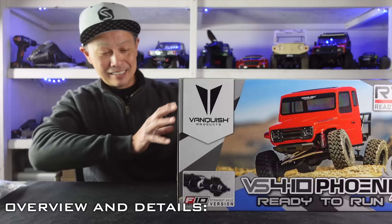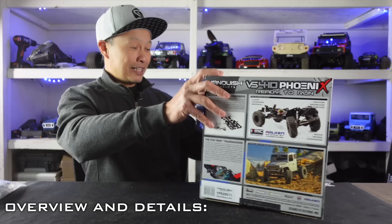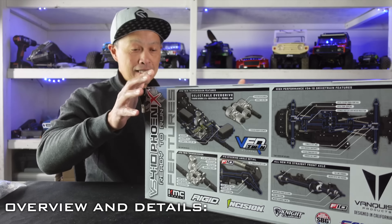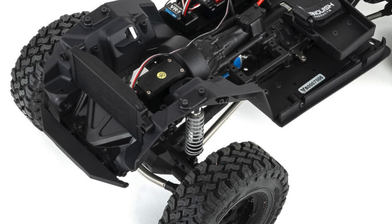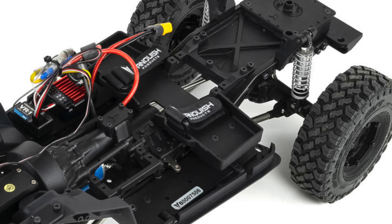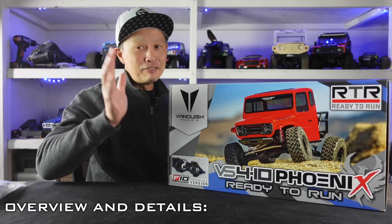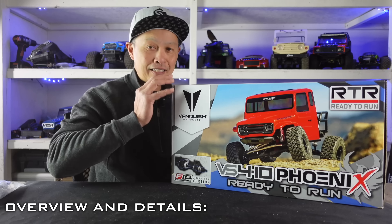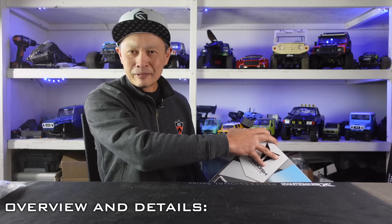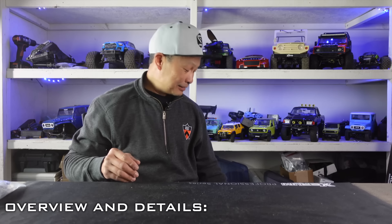Here it is. The packaging is incredible — very nice graphics. A lot of accessories included. Ready to run. It's got motor, electronics, radio. It's ready for selectable dig and selectable overdrive. The VS410 is in a package I think is ideally suited to get you going and give you some options at an amazing price.